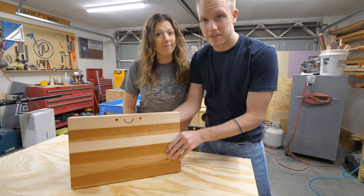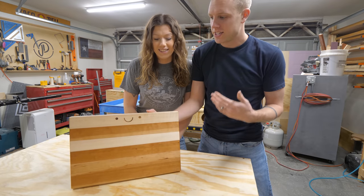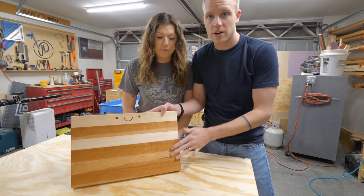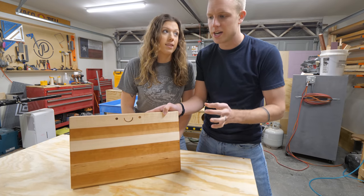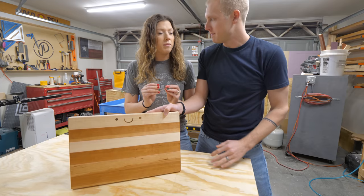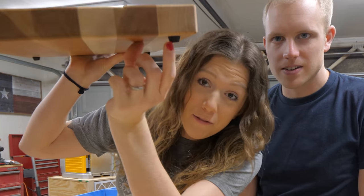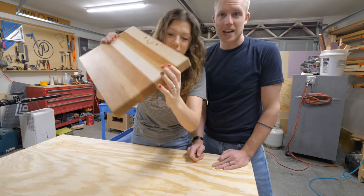This is the finished product. It's a cutting board — about 12 inches by 17 inches — and this cherry will darken over time, so it gets that really nice dark caramel color. And you see its little feet? It's got rubber feet so it doesn't slide around when you're trying to chop something, because that is not safe.